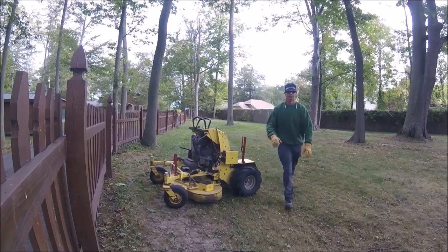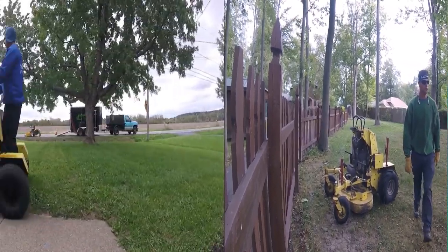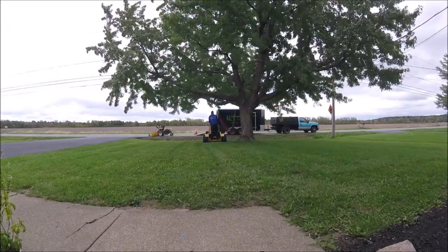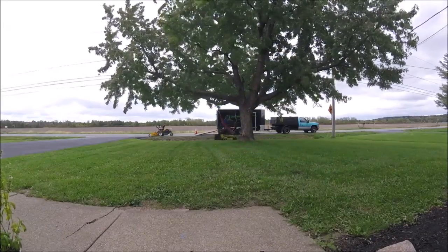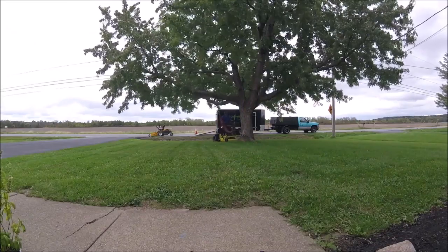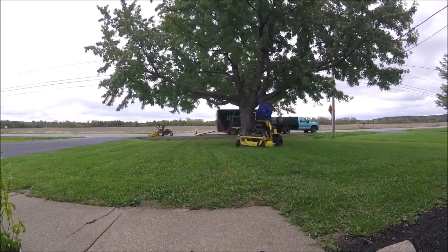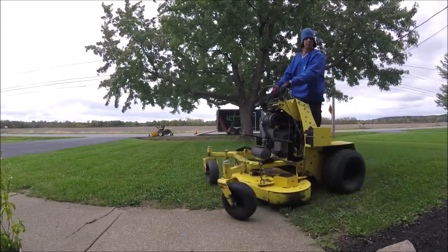As far as the cut and the way the engines ran — phenomenal. They were only 19 horsepower on my 48 and my 52, but they definitely had enough power. I took them through so much thick, nasty crap and they just cut through it — they never bogged down. They were phenomenal.